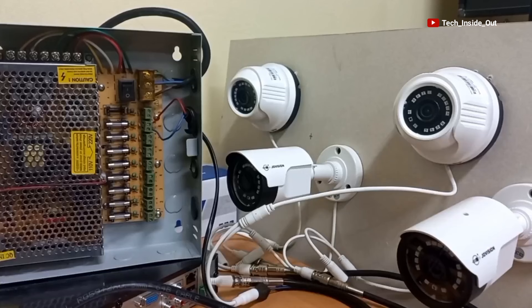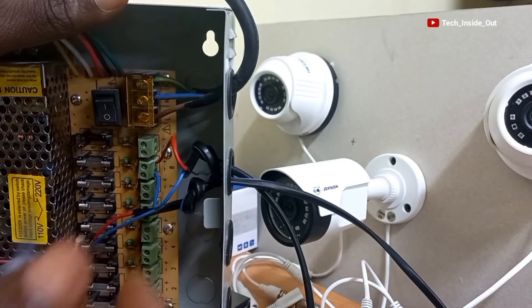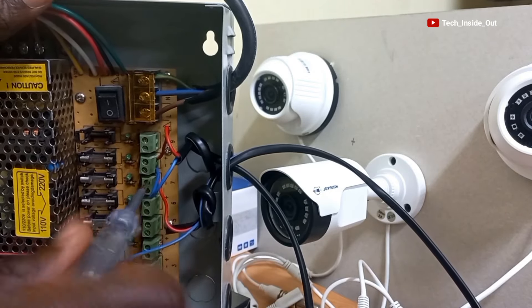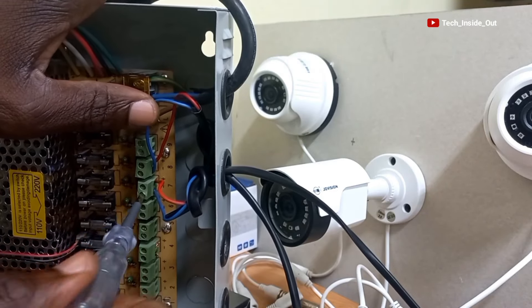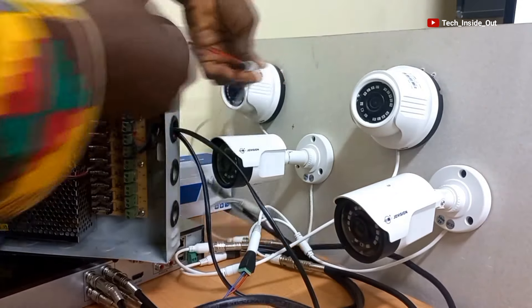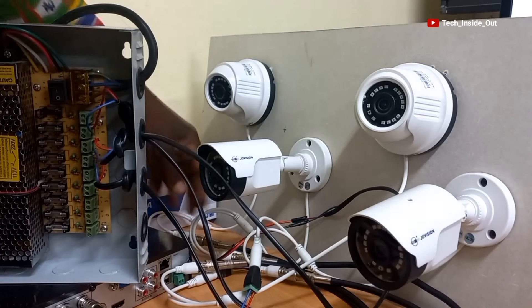We will repeat the process for camera 2, 3 and 4. I will plug the next power cable into the second camera, loosen the next power block, put in the positive cable into the positive hole and tighten it up. The negative terminal also goes into the negative terminal hole and then you have to tighten it up. We will do the same for camera 3 and camera 4 now.